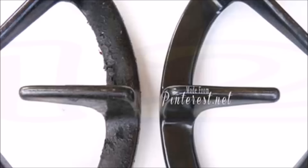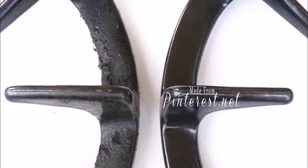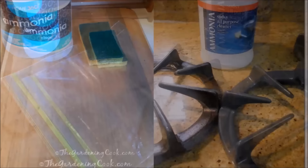Tip 12: Let your grimy stove burner sit in a bag of ammonia overnight to get rid of all the layers of cooked-on gunk. Simply place the burner in a ziplock bag, add a small amount of ammonia, seal the bag, and let it sit overnight. Ammonia is stinky but worth it — just make sure to do it outside.